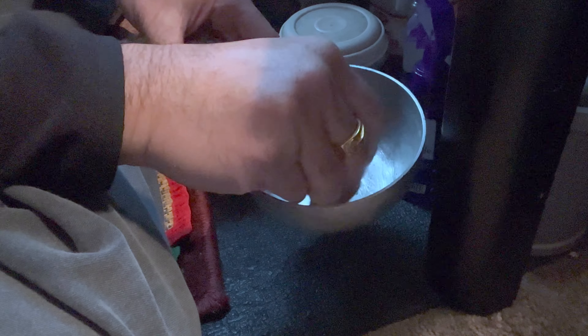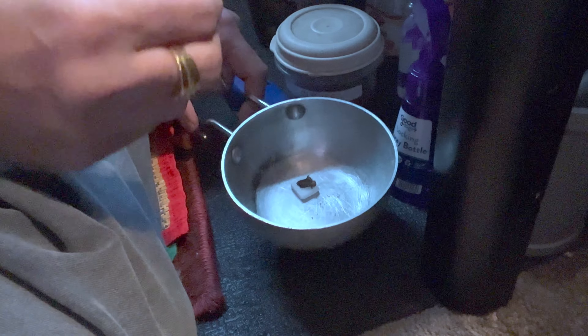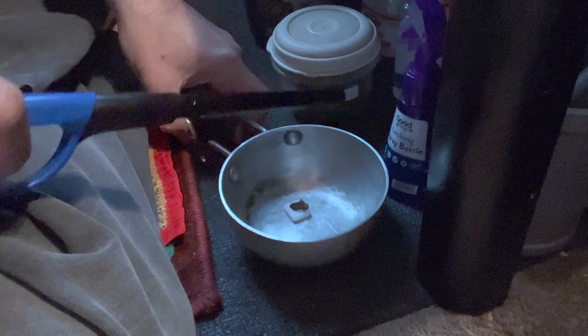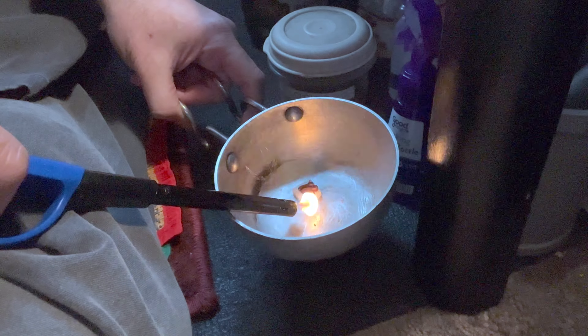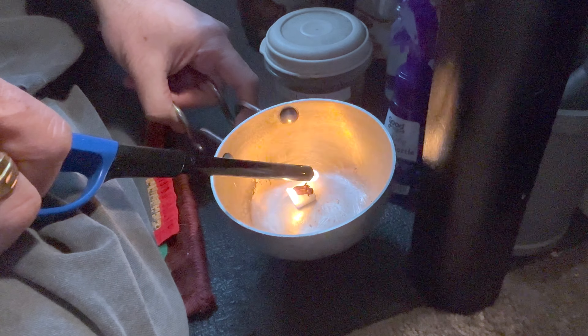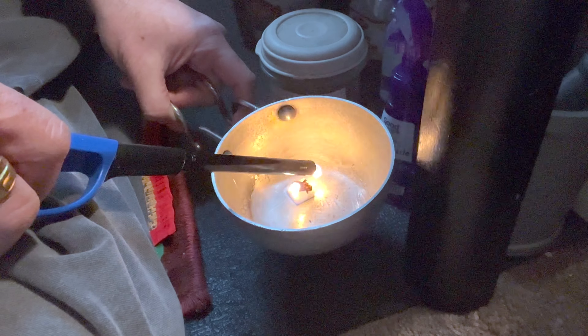Once it's settled on the top, you light the camphor using a lighter. Just be careful when you're doing this — obviously take all the precautions since you are lighting something inside the house.